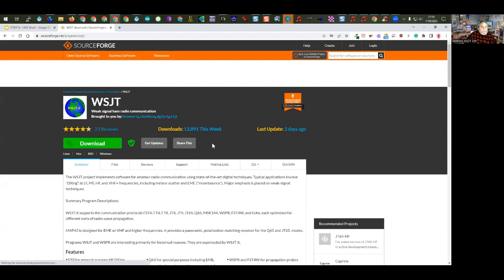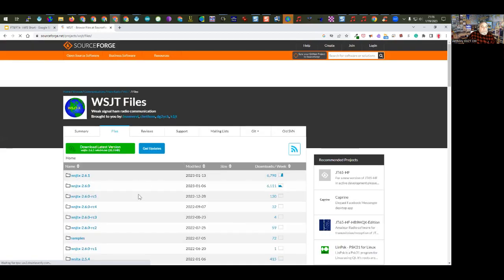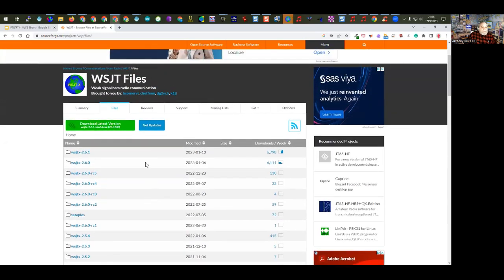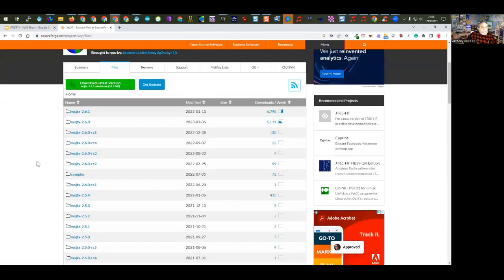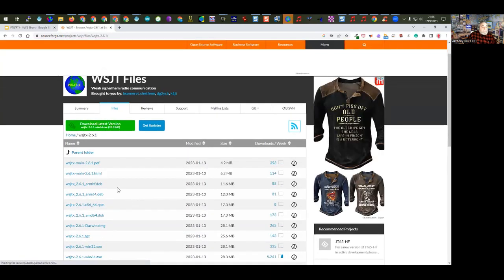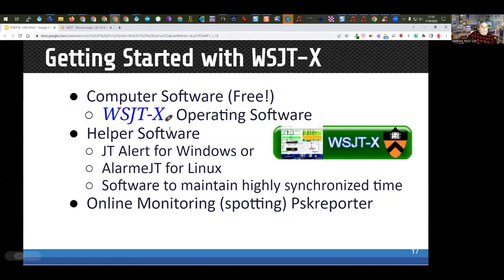The software is available in a wide variety of formats for different computers: macOS, Linux, Windows, and others. They just released version 2.6.1. Version 2.6 was a release candidate until a couple of weeks ago, then 2.6.0 came out as an official release, followed by the 2.6.1 update.